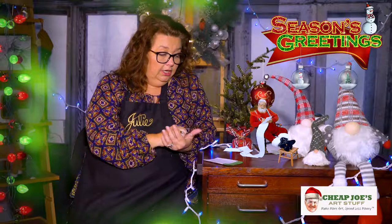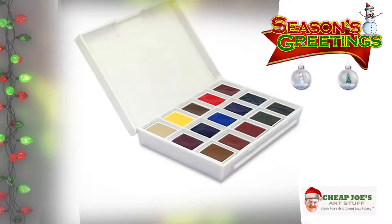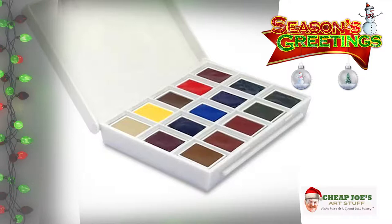A little something special you might not know — Daniel Smith has a new color coming out called Jane's Gray, and it's a beautiful mixing color. Right now, the Ultimate Mixing Set is the only place you can get that color in half pan form. So if you're a die-hard Daniel Smith fan, look into the Ultimate Mixing Set — that's where you can find the new Jane's Gray.